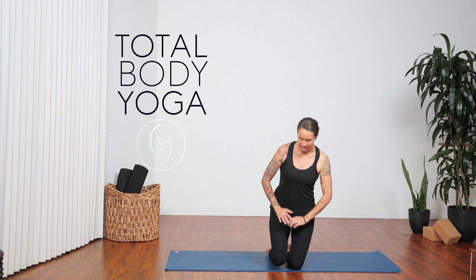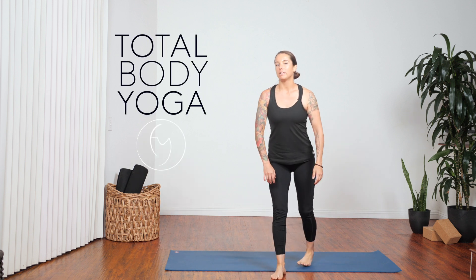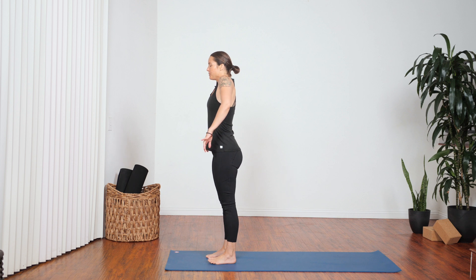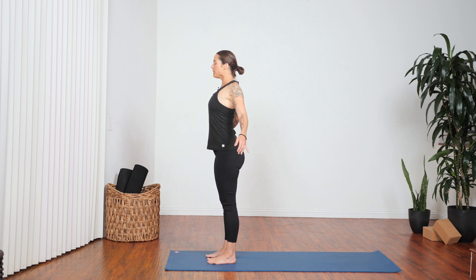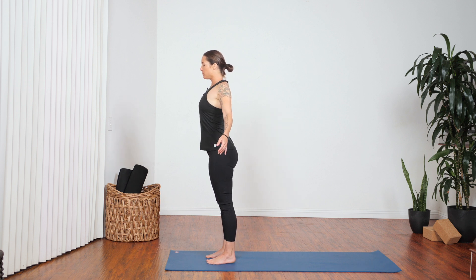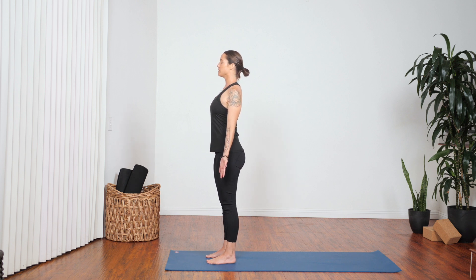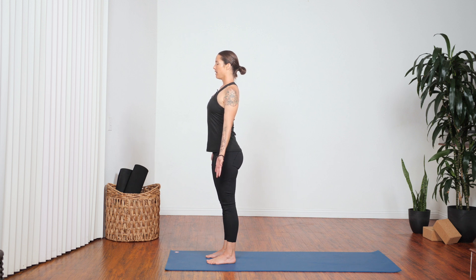We'll start off today standing. Come to the top of your mat in Tadasana. Feet can be apart or together. Close your eyes and begin with a little bit of movement — roll your shoulders a few times, rolling them back and down, trying to create as big circles as possible, moving into the shoulders and the neck. One more big circle, roll them back and down. Turn your palms to face forward, find a tall spine, and find slow, rhythmic, deep breathing in and out of your nose.